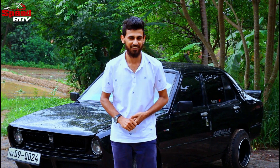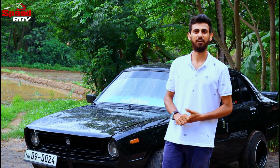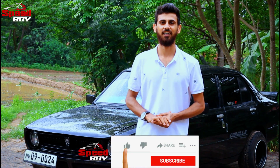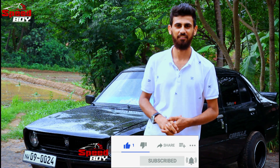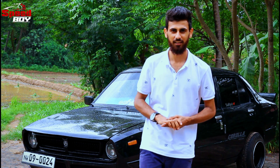We are showing you the car, the Corolla K30. This is why we are doing a new video on our YouTube channel. Please subscribe to our channel and share the video in the comments. If you have any questions, please leave us a comment.